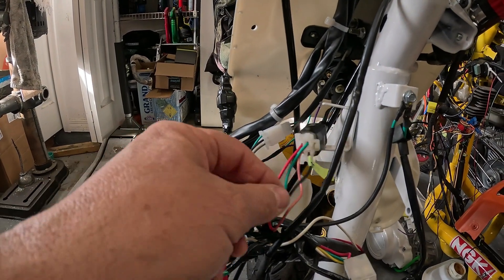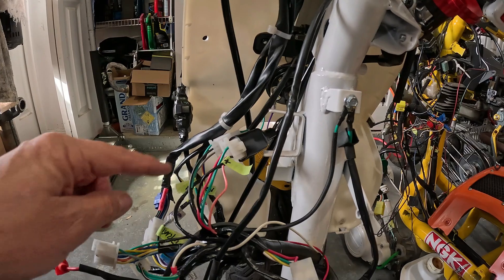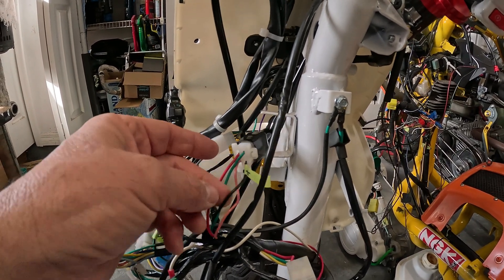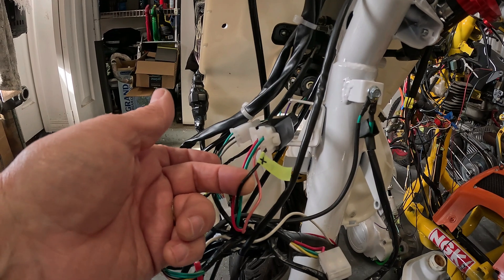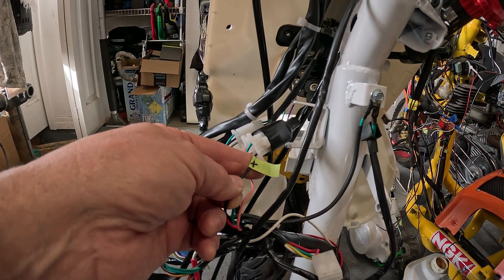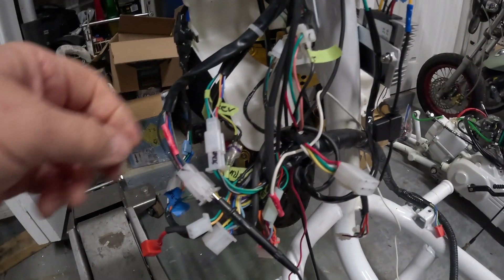Then we're going to put that 12 volts right back into the system. That 12 volts is going to power everything that was powered before — the headlight, the blinkers, the horn, the brake lights, the running lights — all the stuff that was powered before on 12 volts is going to be powered again on 12 volts, but it'll be coming from the main 96-volt battery, not our little 12-volt battery.